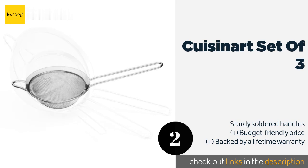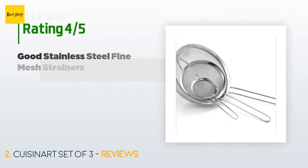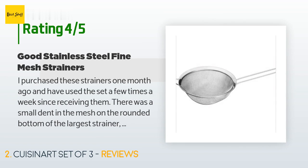The price is around $13. Check out the product link in the YouTube description below. This product has an average of 4.7 stars from more than 4,071 customer reviews. A customer said: I purchased these strainers one month ago and have used the set a few times a week since receiving them. There was a small dent in the mesh on the rounded bottom of the largest strainer.